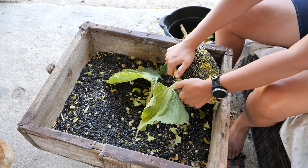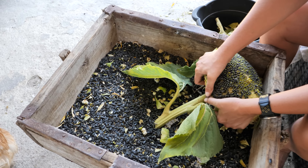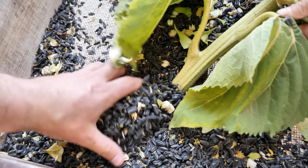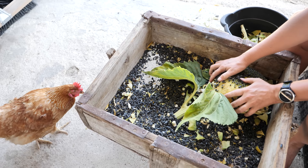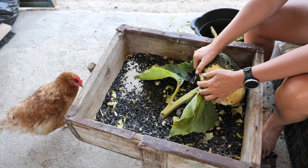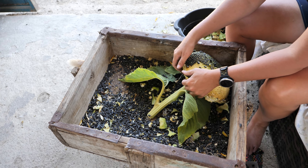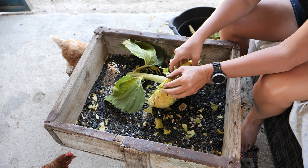There's a lot of seeds! I can't believe it. I guess we just need to find a way of drying these out, getting the shells off, and then we can use them for ourselves and for chicken food. It is a hell of a lot more than I expected.